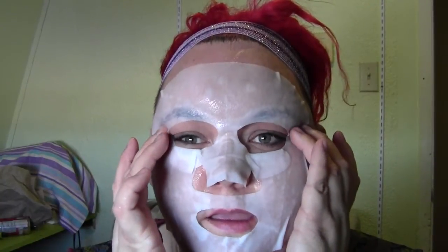Just putting a little bit of the excess liquid up here because I have a high forehead. And I will be back in 15 minutes.